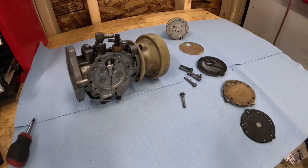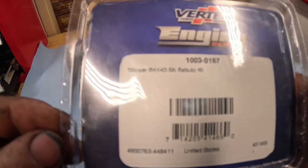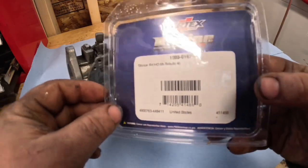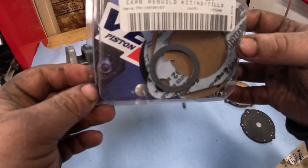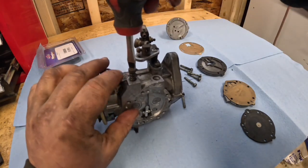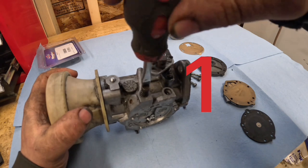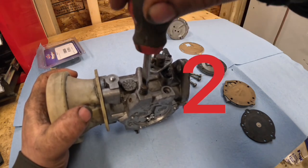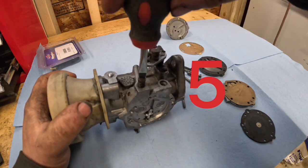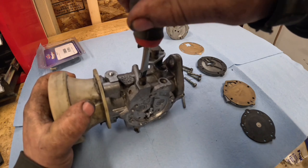We've got a rebuild kit here. This is part number 100003-0167 — the carb rebuild kit for a Tillotson HD carburetor. It's supposed to come with everything we need. We're going to take our jet here and count how many turns it's out: one, two, three, four, five, six — almost seven, about six and seven eighths turns.